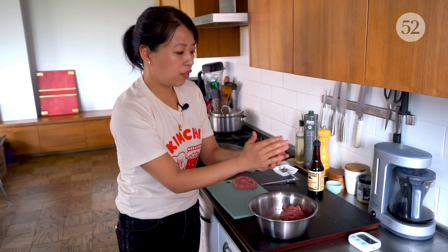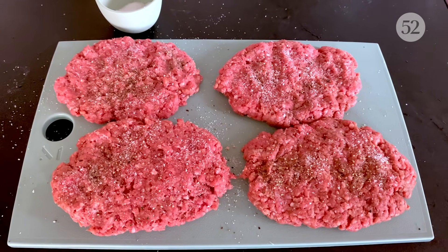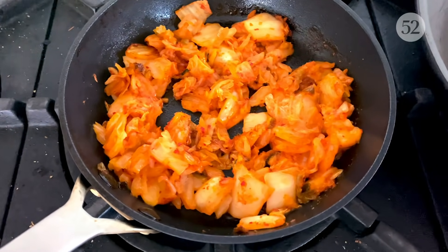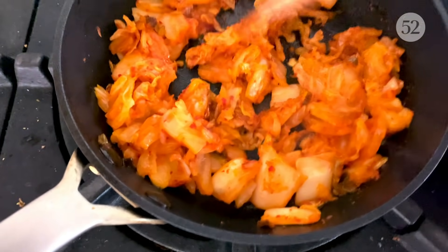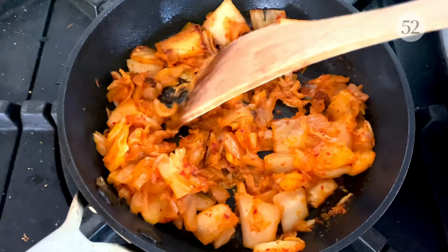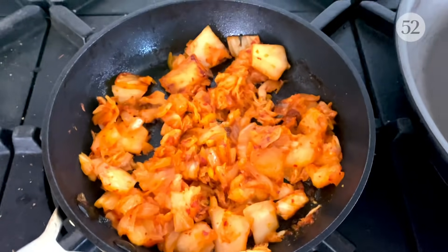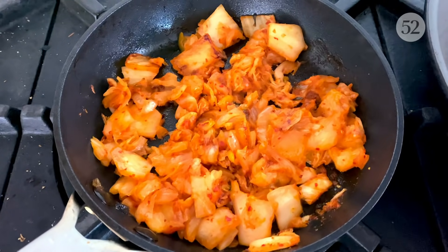Start off with a little football size and then press out. Season with salt and pepper before they hit the pan. The kimchi is ready — I'm turning off the heat. It's caramelized on the edges and all of the excess liquid has evaporated. Set it to the side and we'll get going on our meat patties.